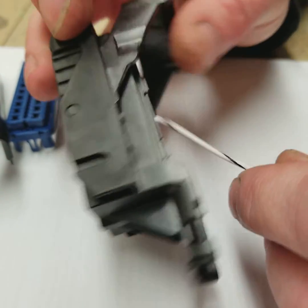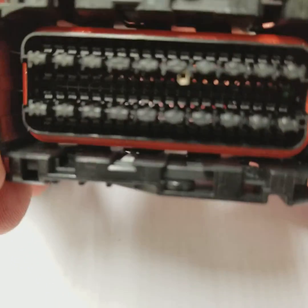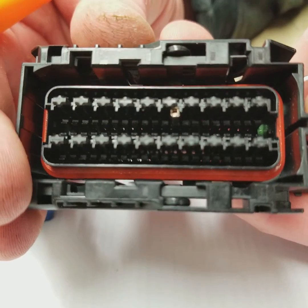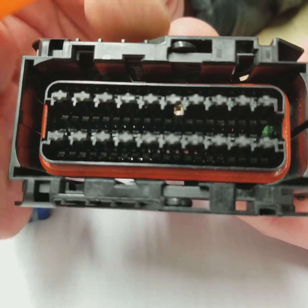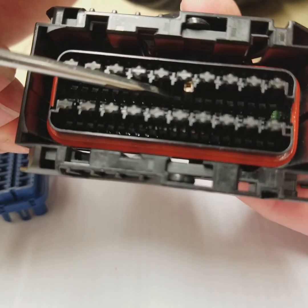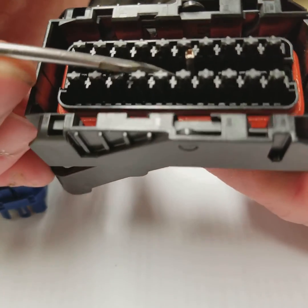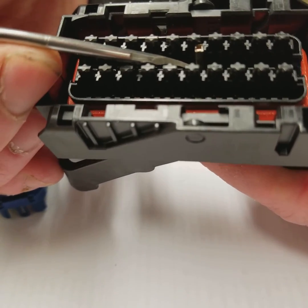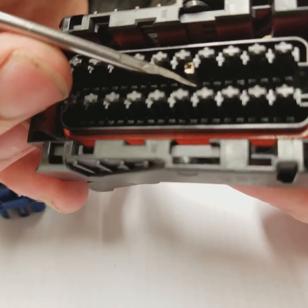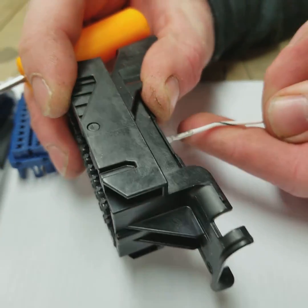Now we're going to flip it back over and take a look into the connector. It's a little hard to see, but you can see these tabs right here. What we're going to do is lift up on that tab a little bit. Once we lift up, we can go ahead and pull the pin out.